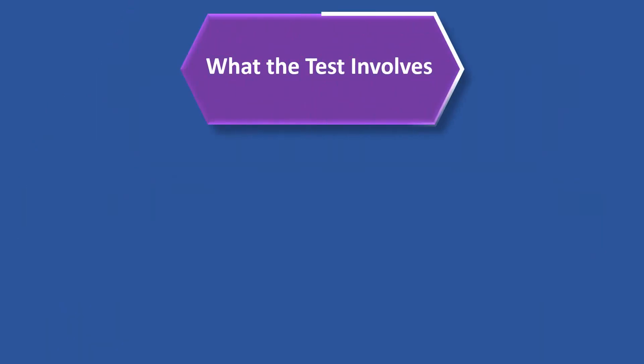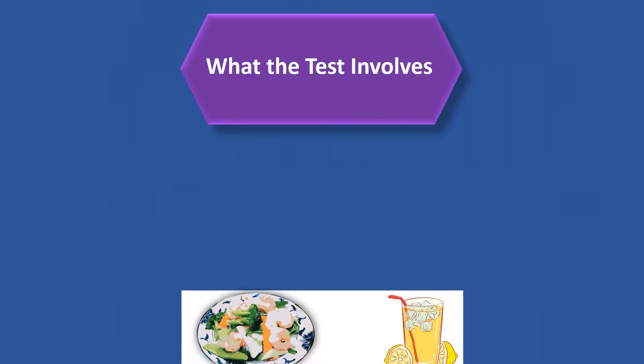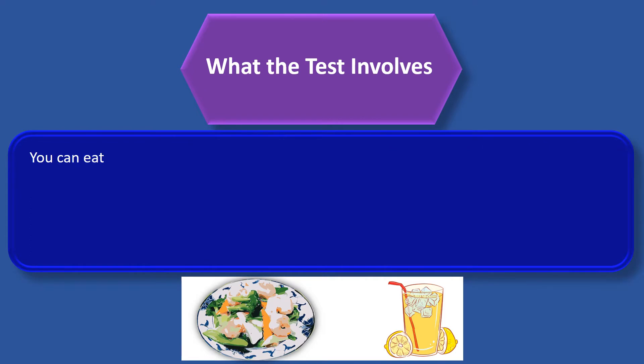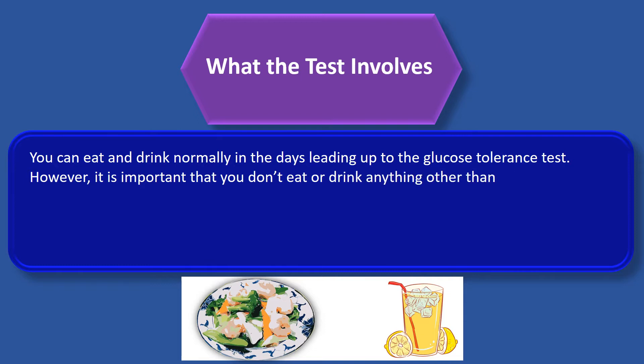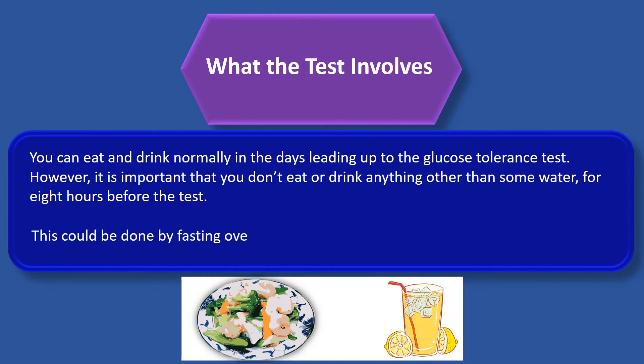So, what does the test involve? You can eat and drink normally in the days leading up to the glucose tolerance test. However, it is important that you don't eat or drink anything other than some water for 8 hours before the test. This could be done by fasting overnight and scheduling the test for early the following morning.